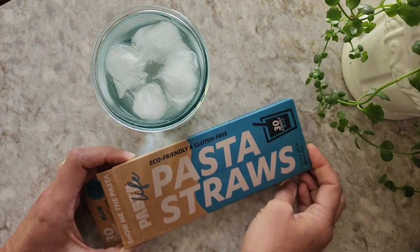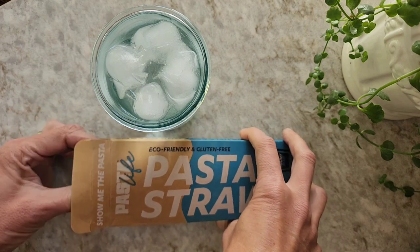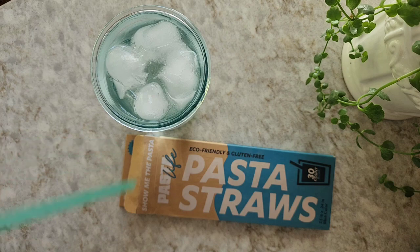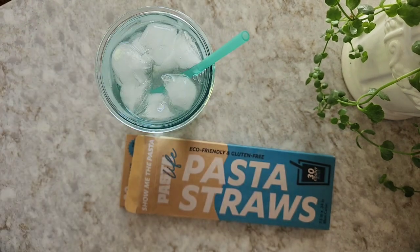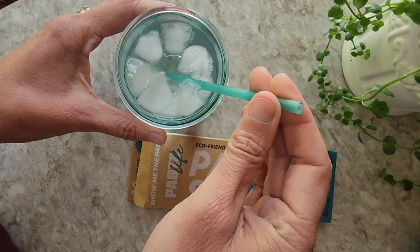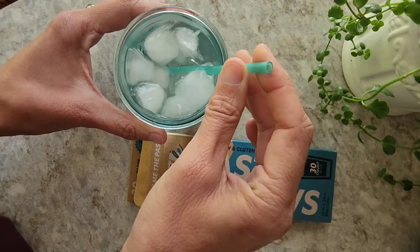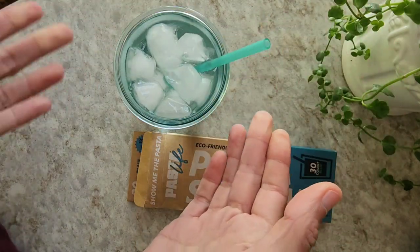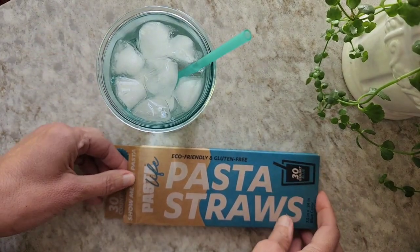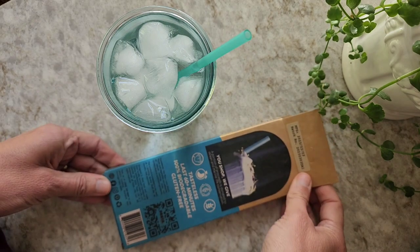Today I'm doing a review on these eco-friendly gluten-free pasta straws. I was sitting at a restaurant in the San Jose Airport and my server had one of these in my ice water. I took a sip and felt they were not plastic — I could tell, but they were thick like plastic. It didn't have any taste, so I immediately asked what it was, and he replied it was pasta. He said they were available on Amazon, so I went home and instantly ordered some.